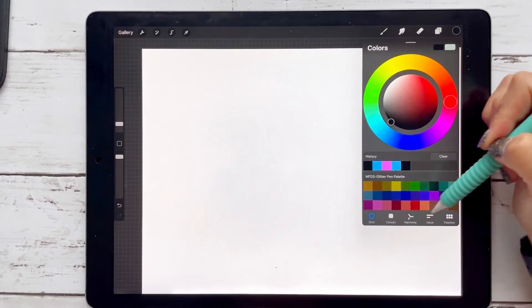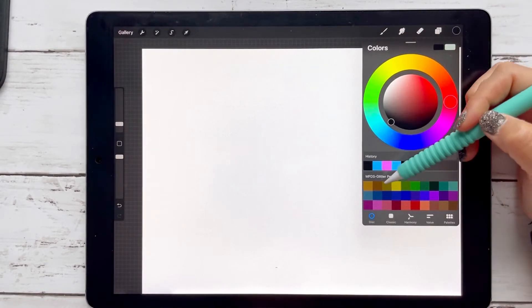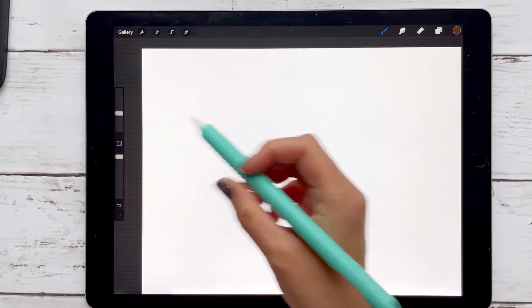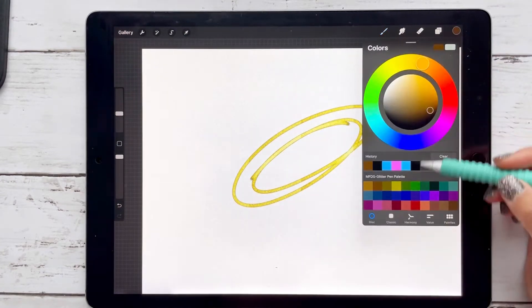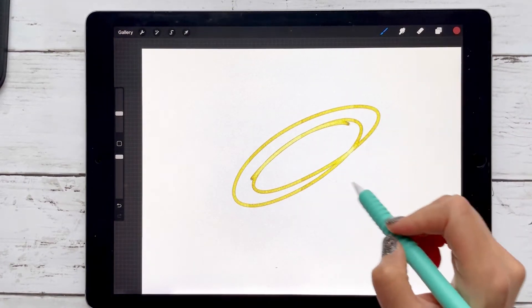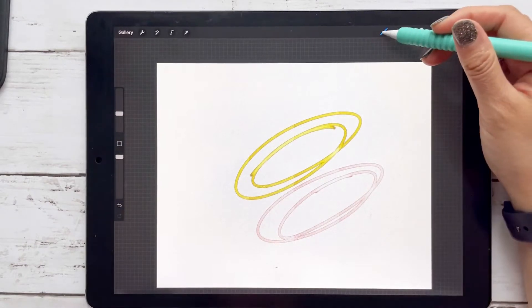Then I have my glitter pen, which I included a palette for. The trick with this pen is to use a darker color. Here I have a dark brown and you'll get that gold. Same thing — if you pick a darker, like a burnt orange, you'll get kind of a rose gold. So that's the trick when using the glitter pen.